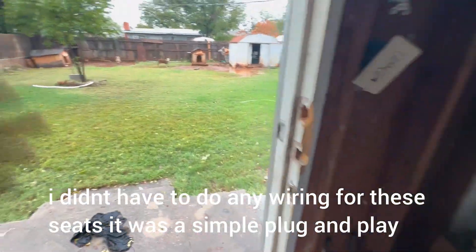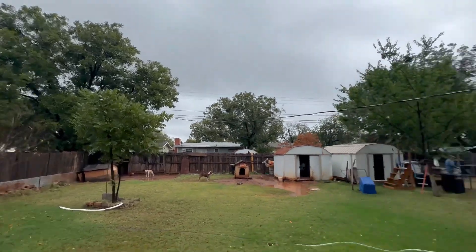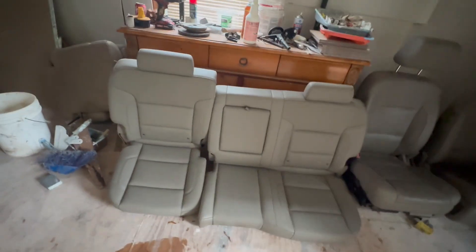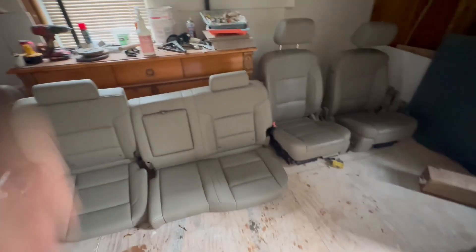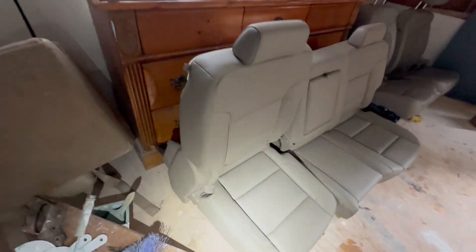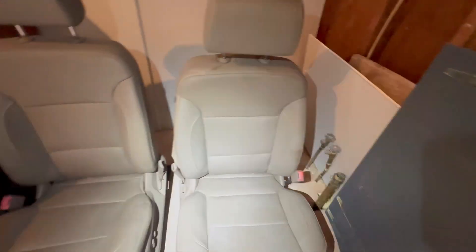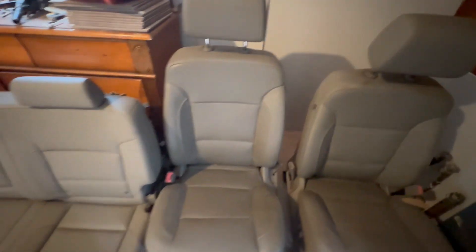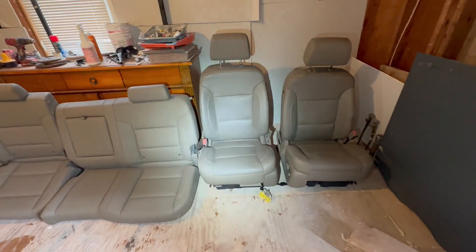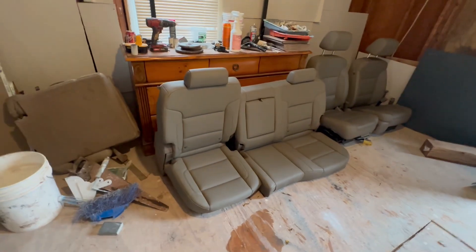All right guys, what's going on — DMD here. It's the following day, and it's been a super freaking wet, stormy week. So let's go ahead and show y'all what we got. These are the seats I picked up yesterday. As you can see, they're in really good condition — a tan or light brown leather with no tears or anything. I got them for a steal, so I think they'll work in the truck. It should be plug and play, fingers crossed.